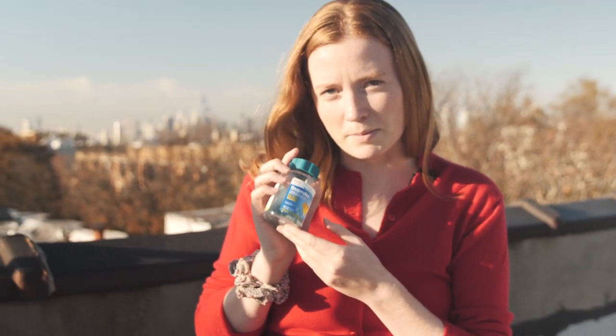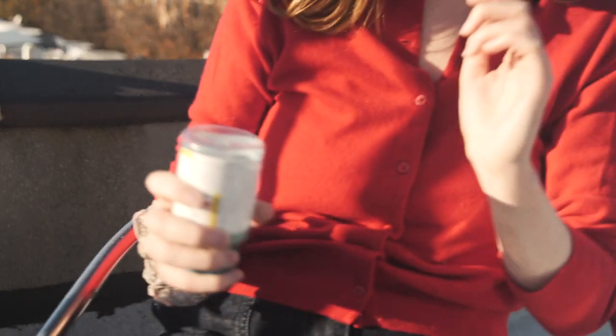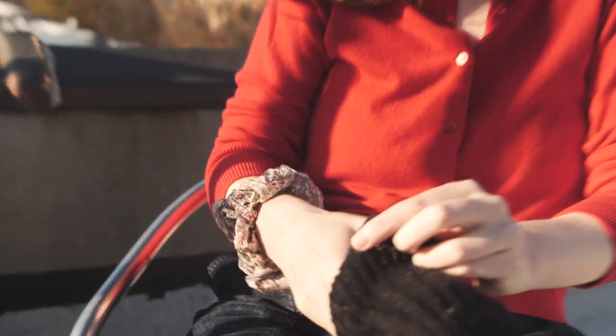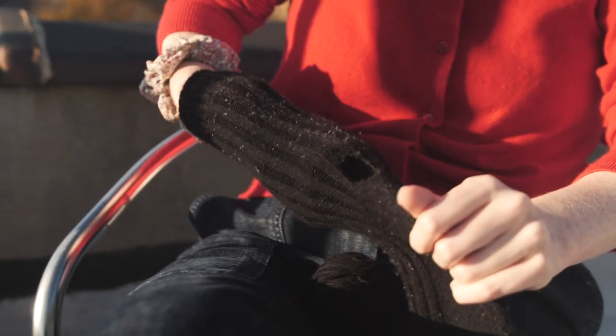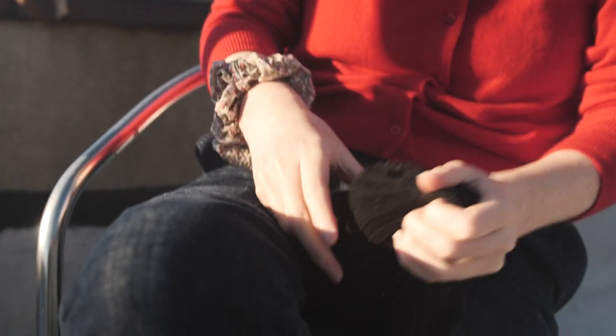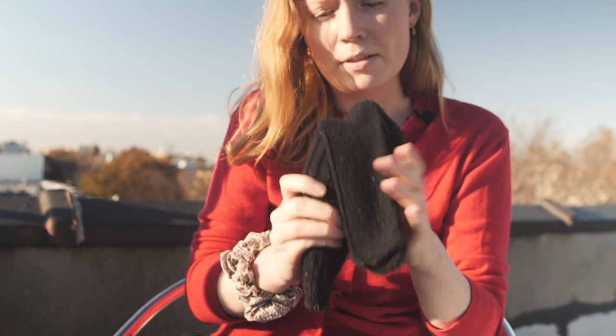I also have this bottle of ibuprofen — not because I have a headache, but because I'm going to use it in place of a darning egg or a darning mushroom. What that does — let me show you — is you put it here just to make it easier to do the darning, to kind of keep it in place so you can see the hole, and it also gives you something to grab onto.